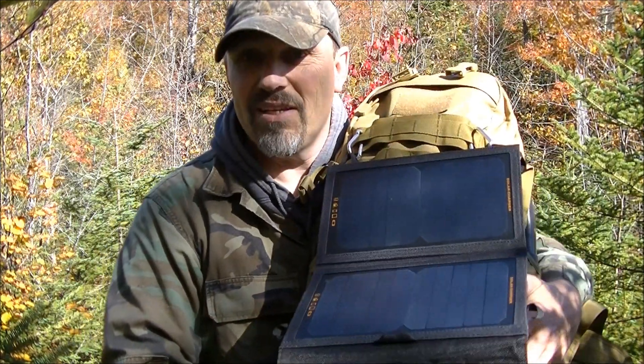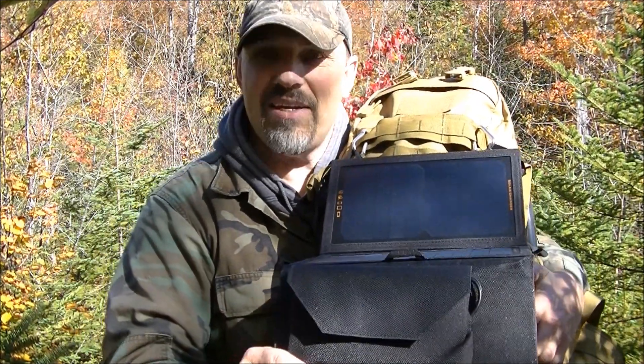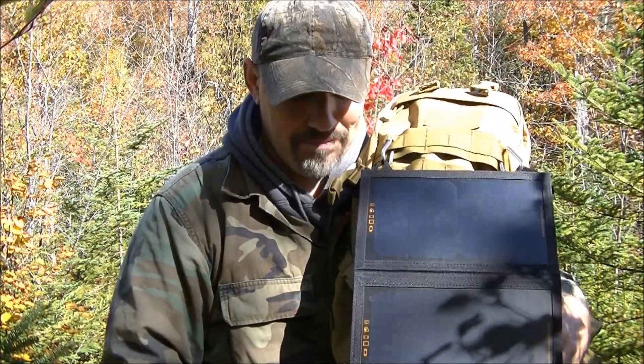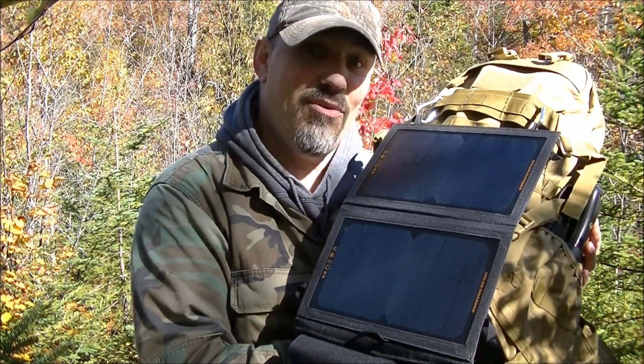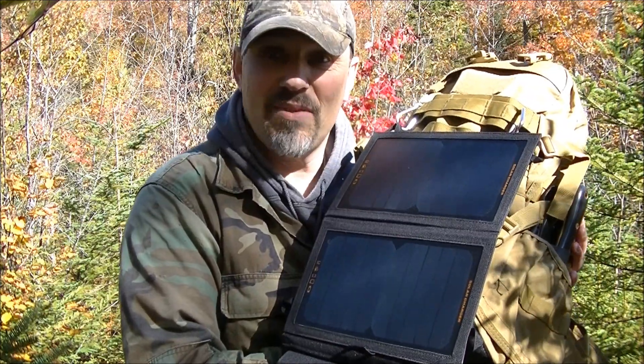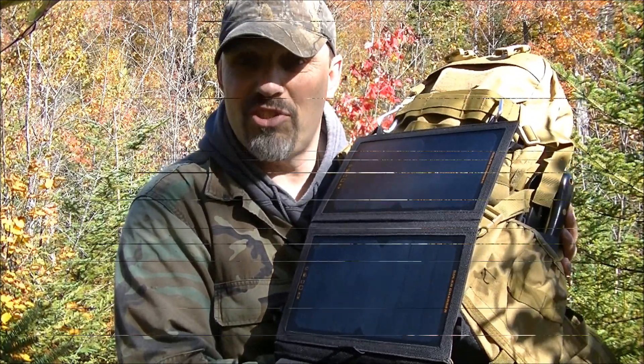This here is only a two-panel design as you can see, and it's 11 watt — pretty sweet. It will charge most cell phones, smartphones, and other personal digital devices.